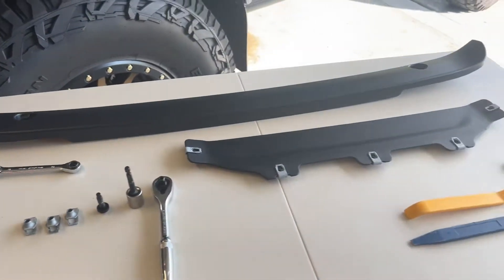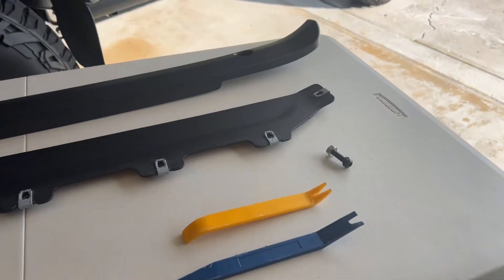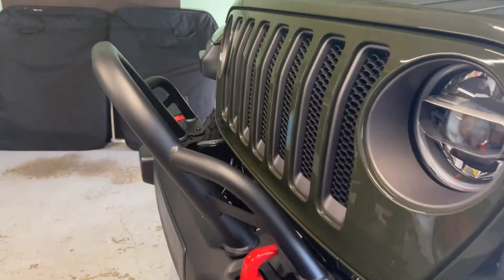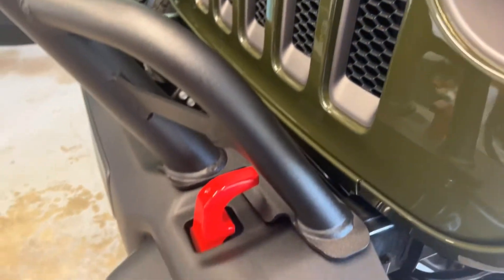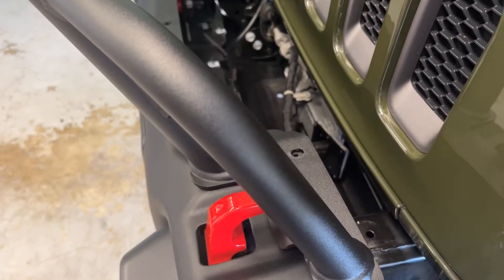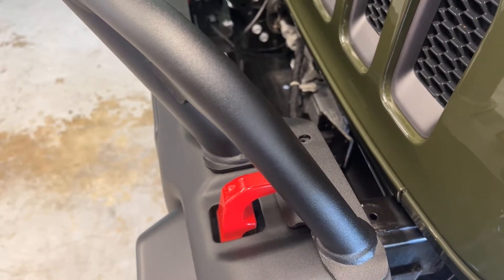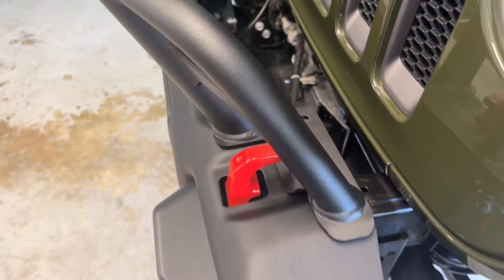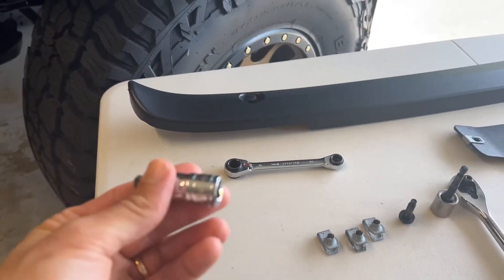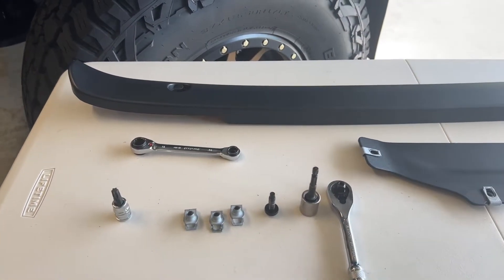These nut clips are very difficult to get out, but if you use the trim tool and get in between those two pieces of metal, it'll help. Another thing: if that doesn't work, you can take a thin screwdriver and push it through the hole with a hammer to bend the bottom of the nut clip down, and it'll be easier to remove — that's kind of what I ended up doing.